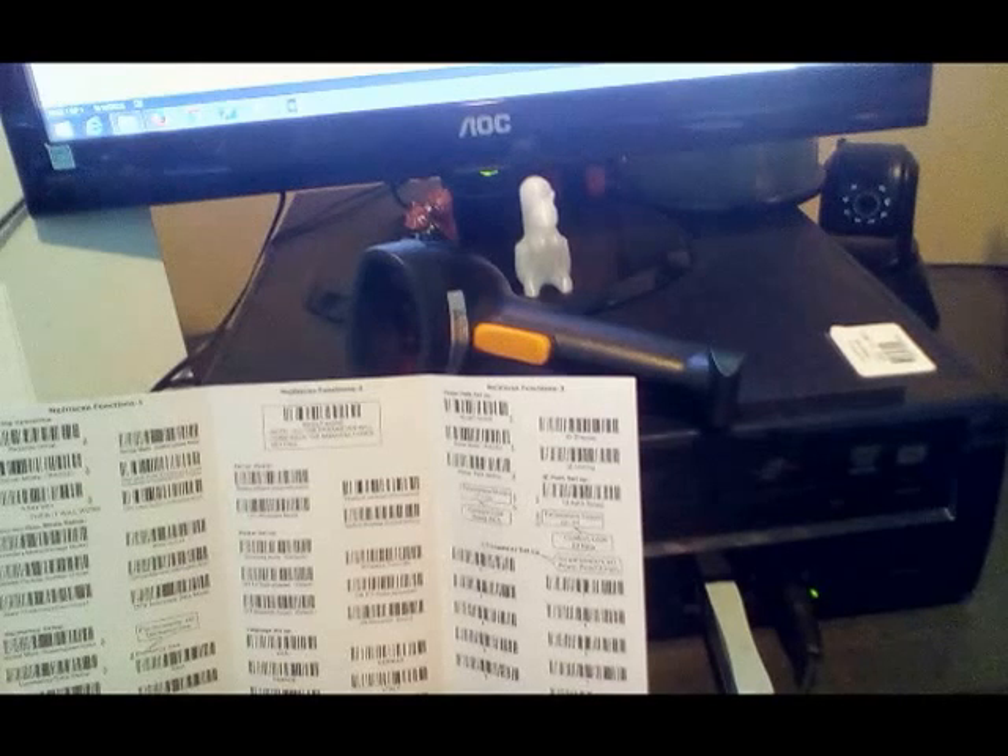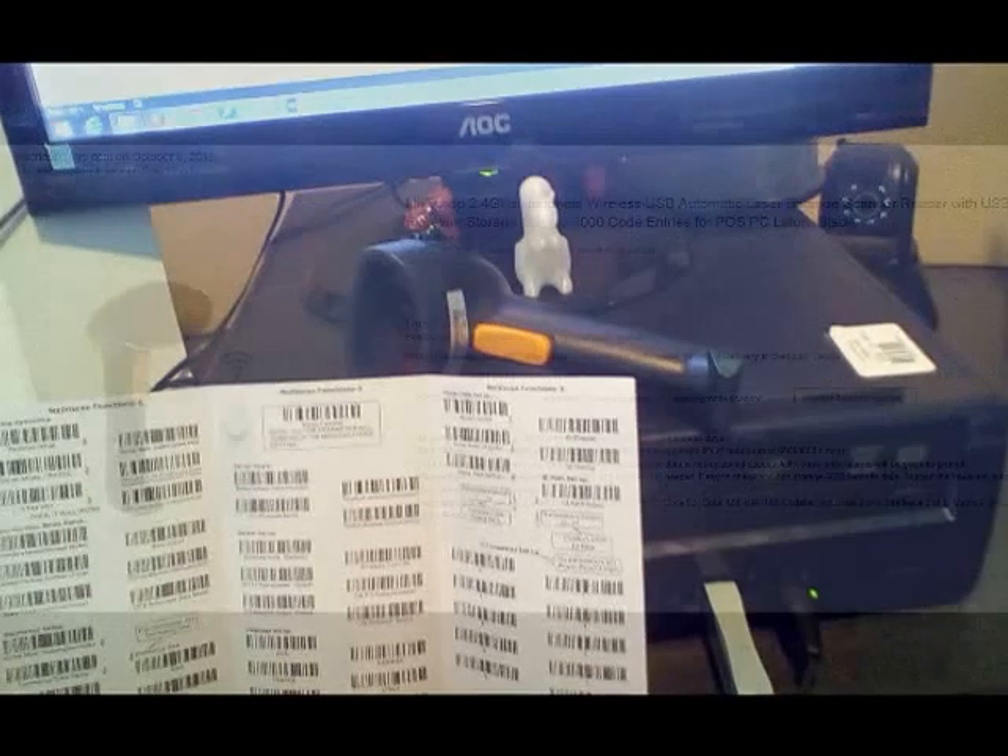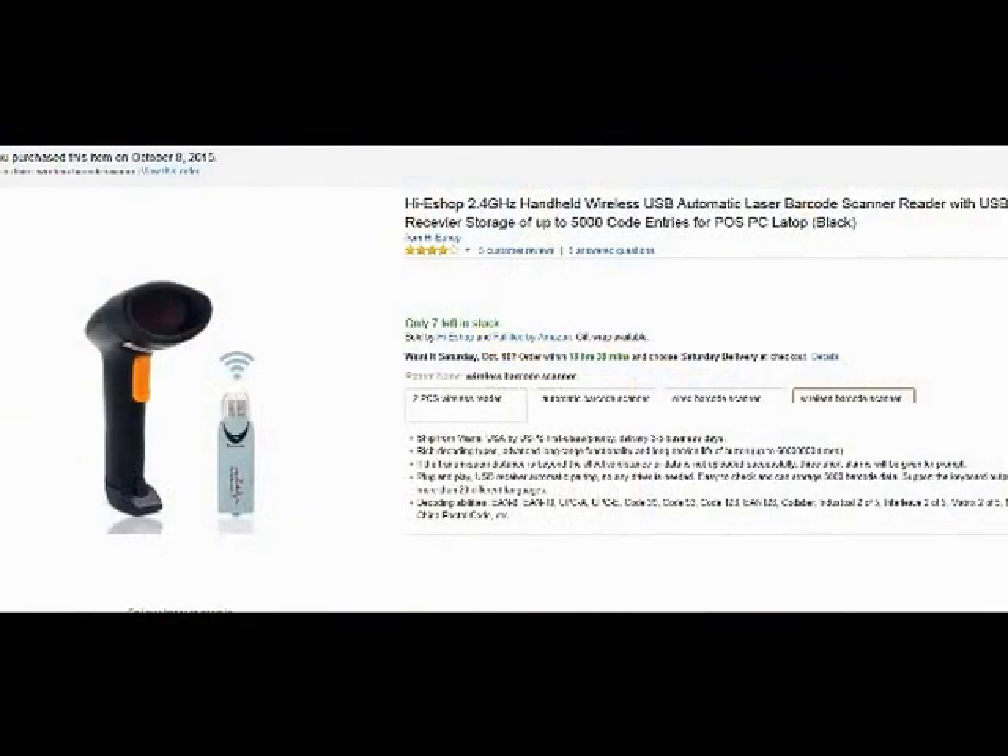The scanner works extremely well. You can set it up for inventory mode, which is batching. You can set it for single response mode. You can send it to Excel, to an inventory program, or anywhere you particularly want. It's just like a key in a system.